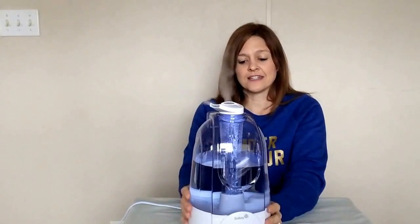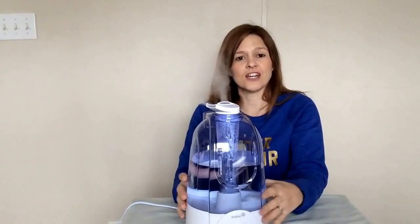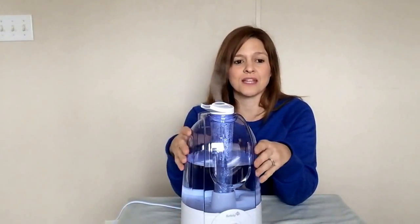So if you're looking for a good-sized humidifier that works pretty good, like I said we've not had any trouble out of it. Check this one out — once again this is from Safety First and it's the Ultrasonic 360 Humidifier. Thank you.